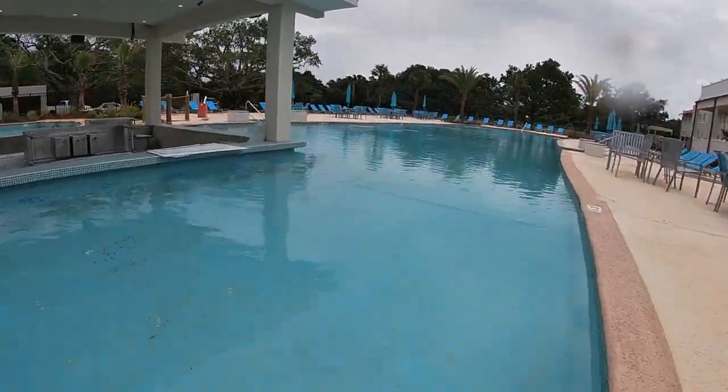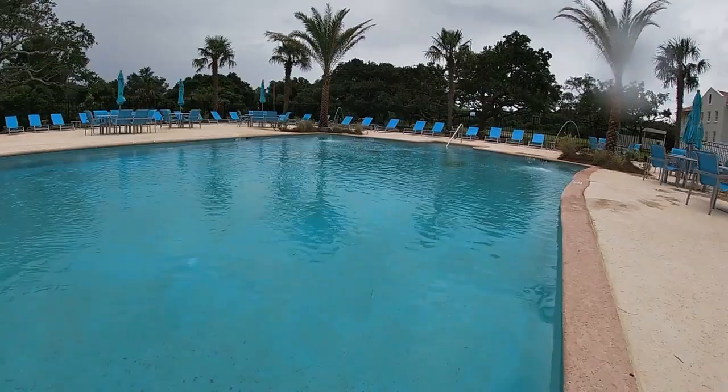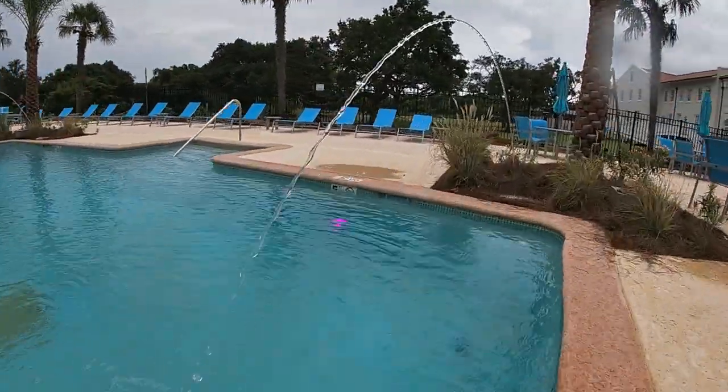Here we have the lap pool with the swim-up bar. It's just a really impressive property — a great project to have been a part of.